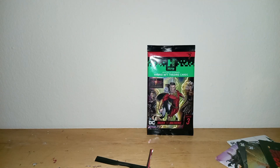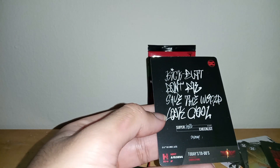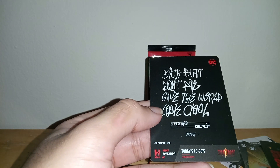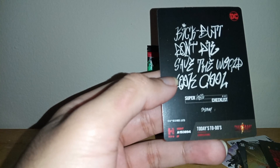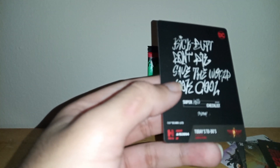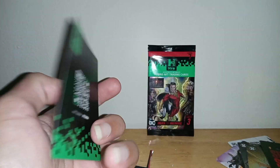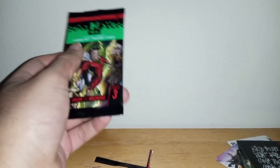And the last card from this pack — today's to-dos, superhero checklist, funny! There's also another Shazam base card: kick butt, don't die, save the world, look cool — haha, that's so cool, I like it! Let's open the second pack, shall we.